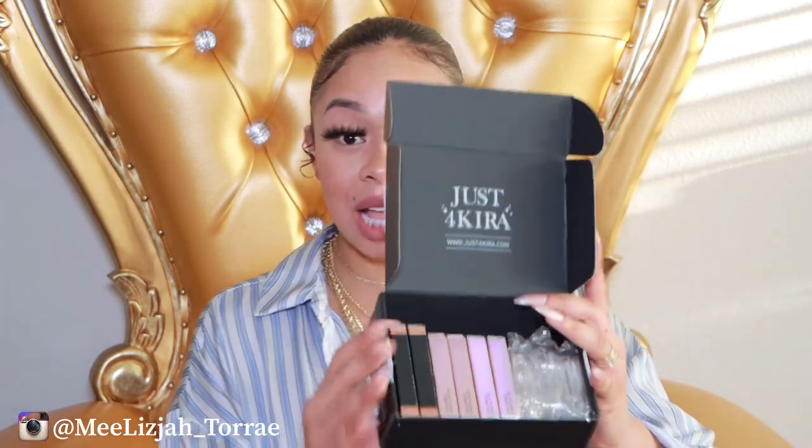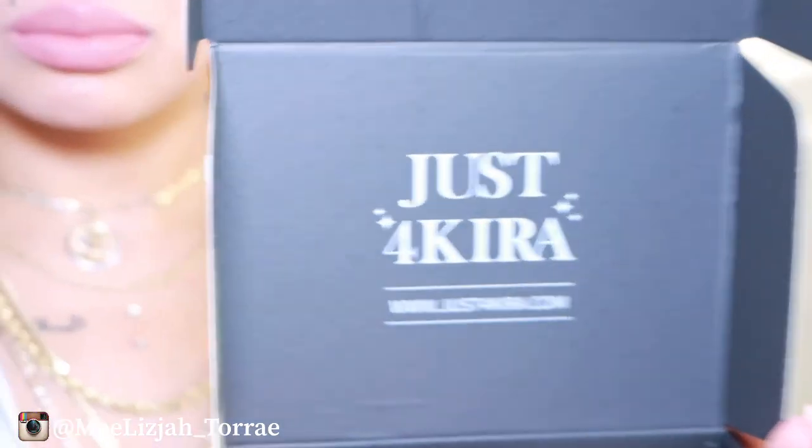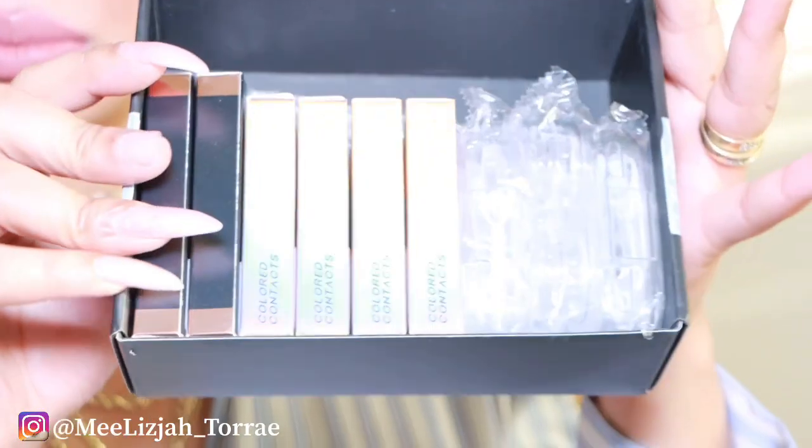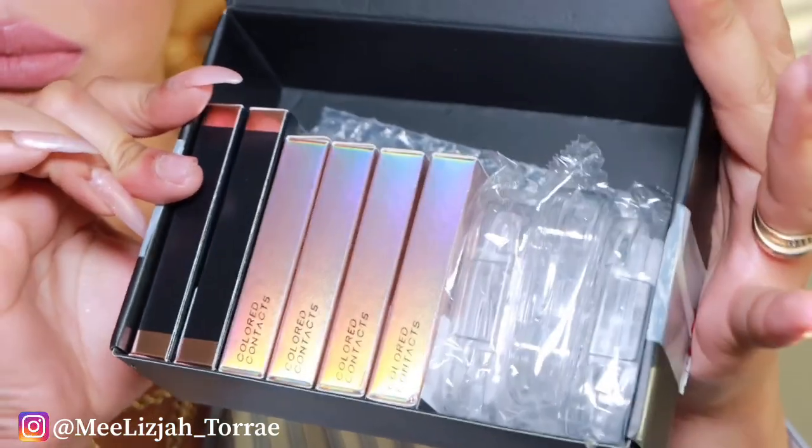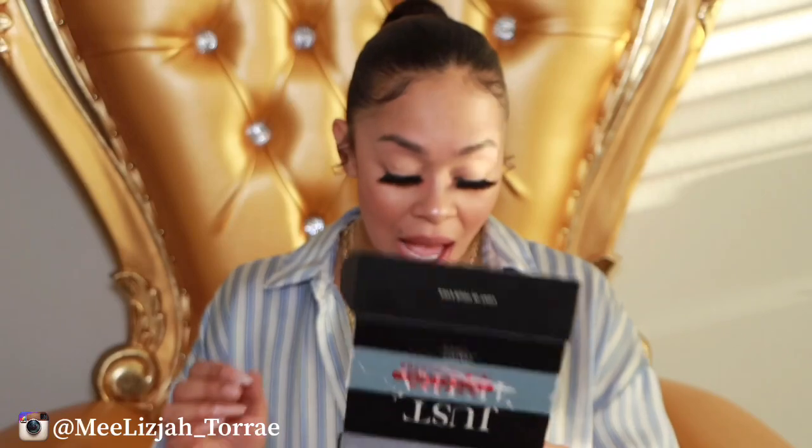So this is what the packaging looks like when you open it. They have a case with it. So the first pair that they have, and that I'm going to try on, is called brown. Before you apply their contacts, I definitely recommend washing your hands — you know, with COVID going on, you want to be very safe and very clean. So wash your hands thoroughly before you apply these contacts.